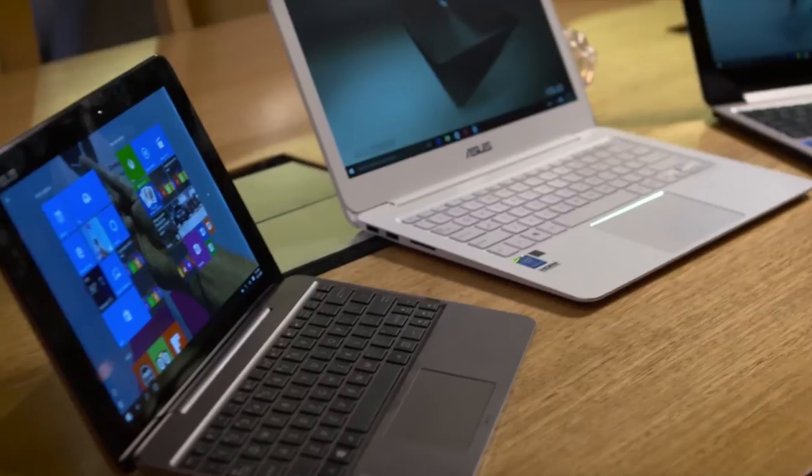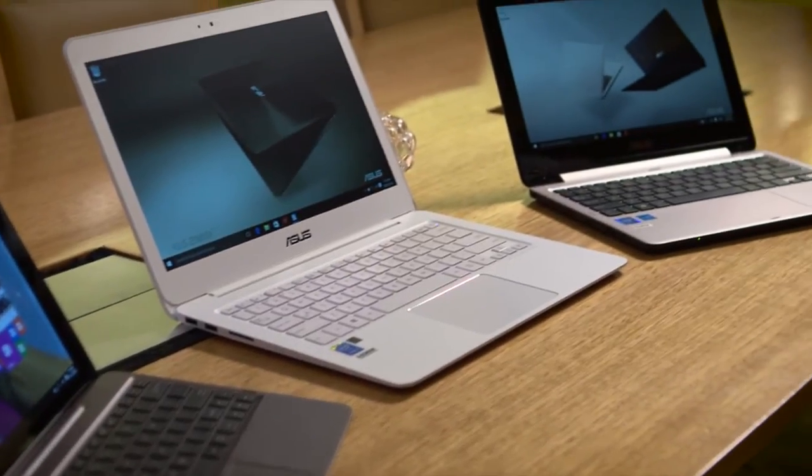Little minds need a lot of stimulation, and with a new school year just around the corner, ASUS have delivered three laptops specially designed to keep your budding Einsteins on track.